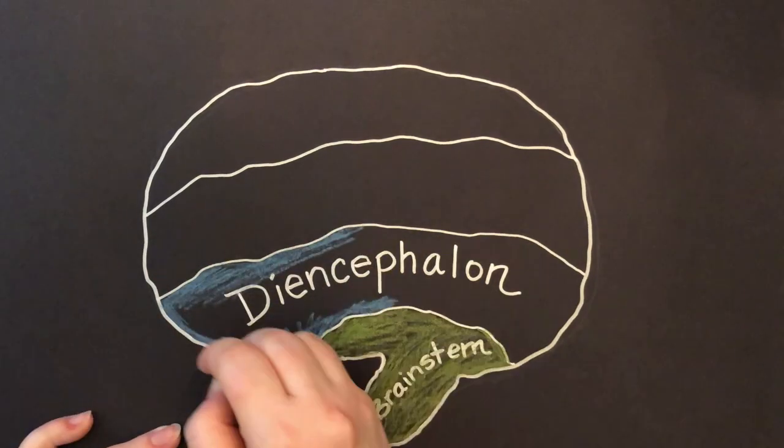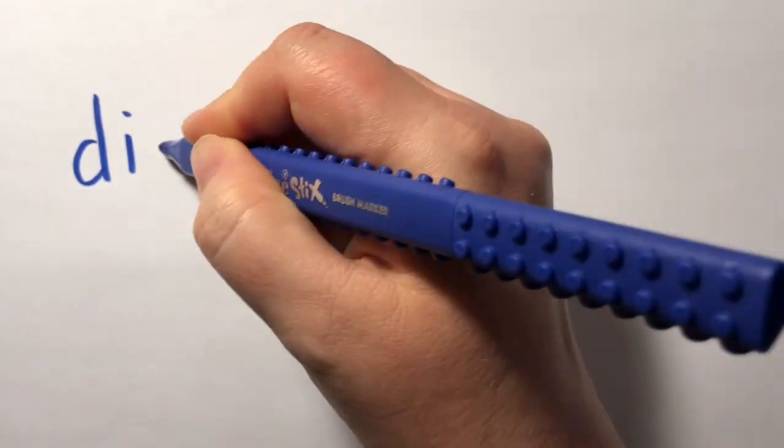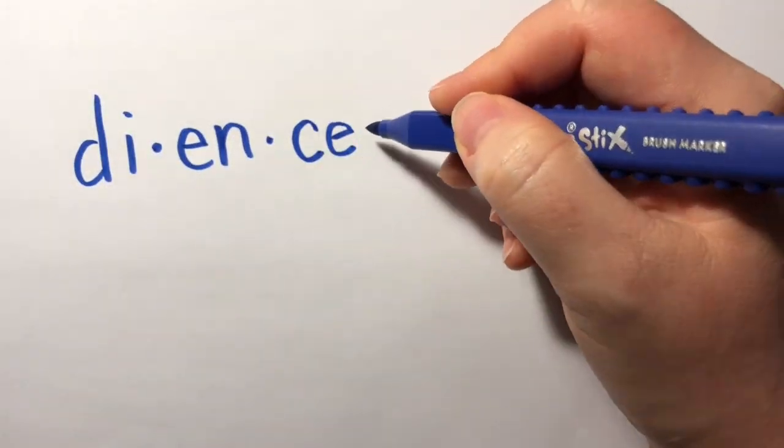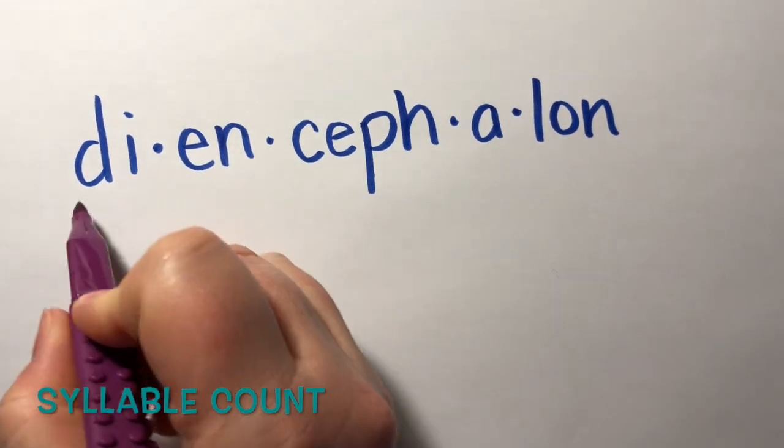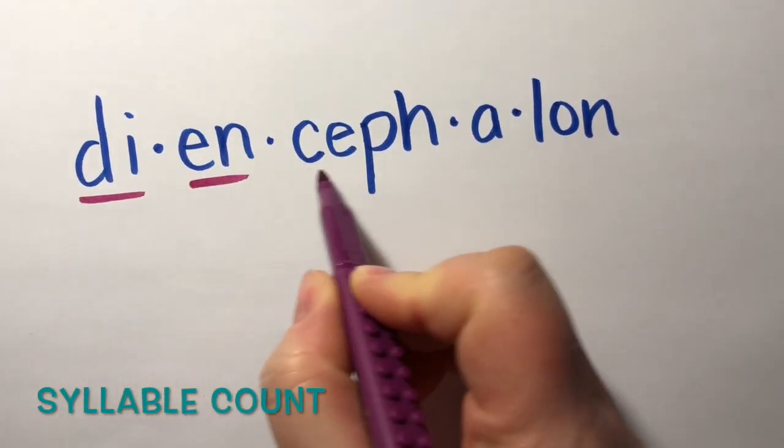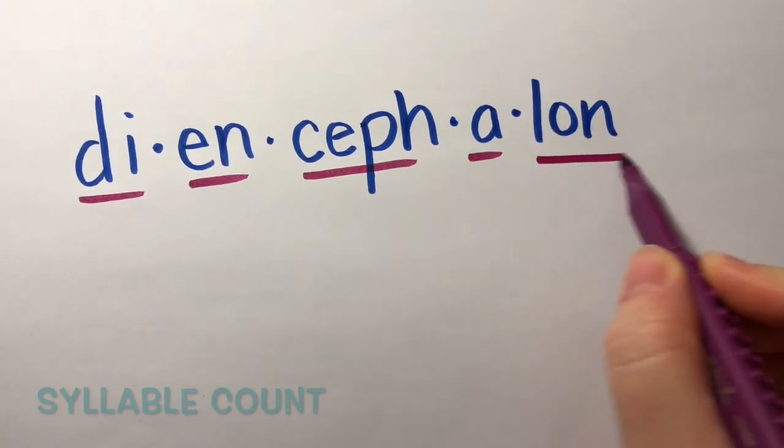Hold up! Stop the tape! What was that? I know, that's a huge word for me too. While we're here, let's do a syllable count. Diencephalon: one, two, three, four, five.